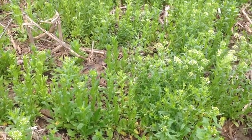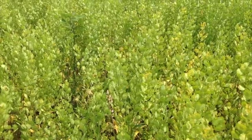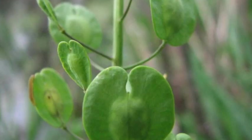In the early spring, as the soil warms, pennycress will bolt and quickly flower. After flowering, pods will form and the plant will develop 12 to 14 seeds per pod that contain more than 30% oil.